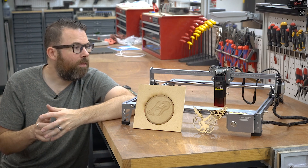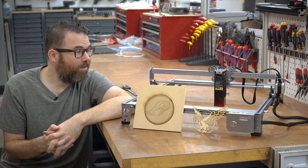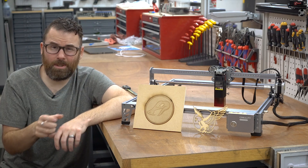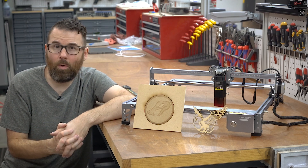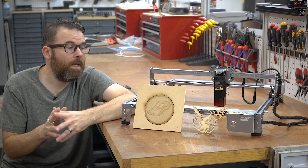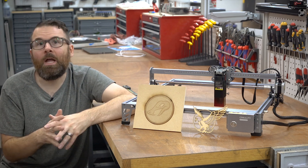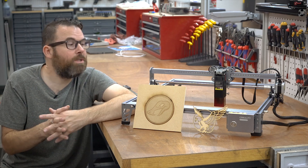Those are my thoughts and opinions on the Creality Falcon 10-watt. It is pretty basic — no frills, no real additional features. I would really like to see the focus on the laser head be a little bit better. I might go in there and file or sand it down so it's a little bit smoother, because it is a little bit rough and focusing with it is kind of annoying. I really wish they would just throw a stepper motor on there and give you a Z-axis adjustment. But other than that, it does work. Most of what you're going to be doing is going to be the same focus anyway, especially if you're doing a lot of batch-type things.